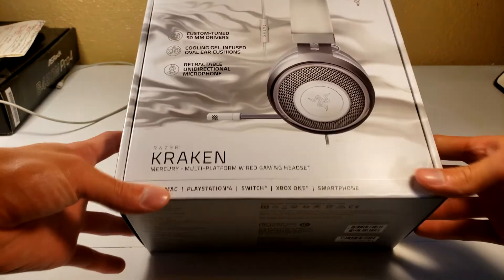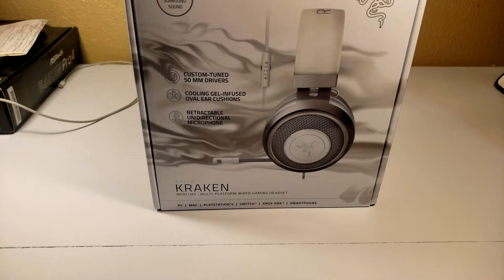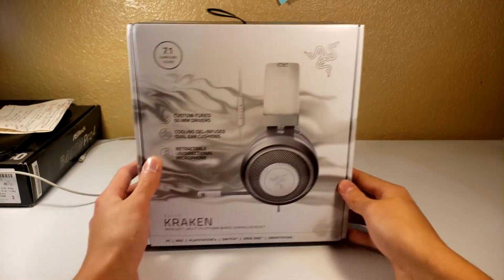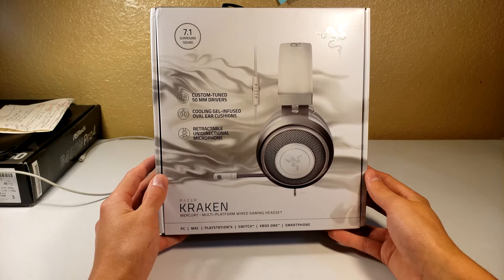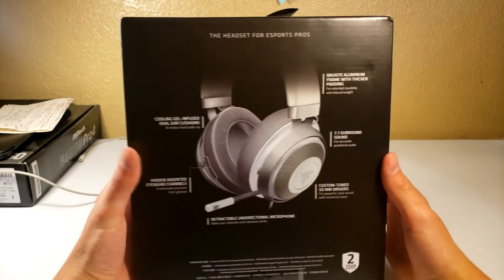What's going on everyone? In this video we're going to be reviewing and unboxing the Razer Kraken headset. As you guys can tell, it's gel infused, which is part of the reason why I purchased it, because I do know that my ears are prone to overheating. I think everyone's are once we put on a headset of any kind, and I feel like Razer is really good with identifying the needs of the gaming community.